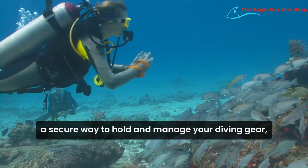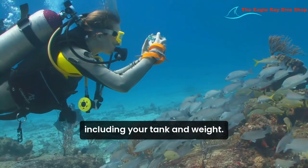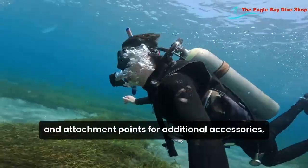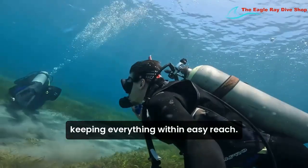Additionally, BCDs provide a secure way to hold and manage your diving gear, including your tank and weights. Many models also feature pockets and attachment points for additional accessories, keeping everything within easy reach.